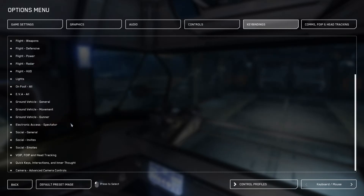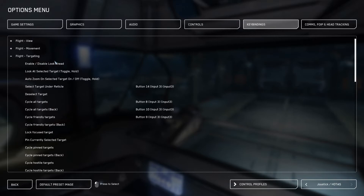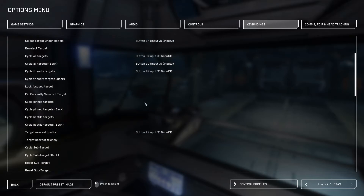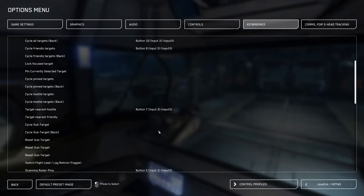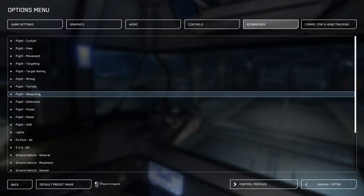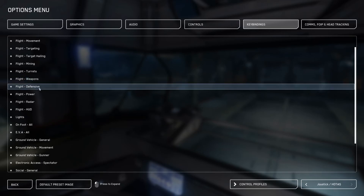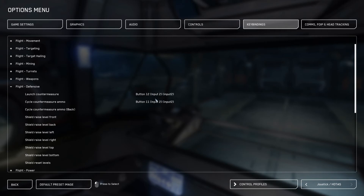Also in the setup, I will set up for targeting. In the flight targeting section, again it depends on how many buttons you've got — I would certainly have select target under reticle bound to a button, as well as target nearest hostile. For those of you that are into mining, I would definitely have scanning radar ping and scanning mode toggle switches there as well. Additionally, in the weapons group, I would certainly bind fire weapon group one, acquire missile lock, toggle the gimbal assist modes, and launching the missile. And finally, for flight defensive setup, I would have a launch countermeasure and cycle countermeasure type setup bound.